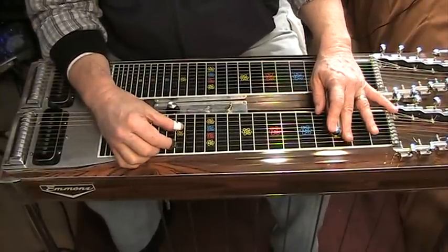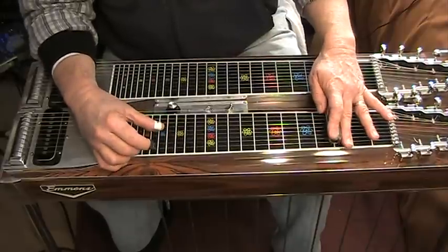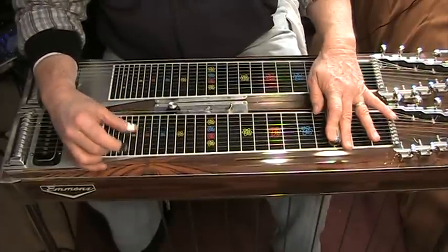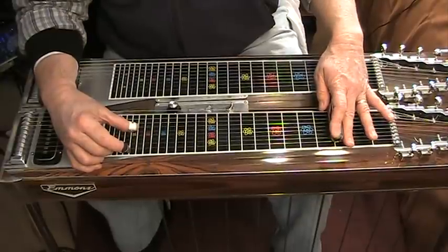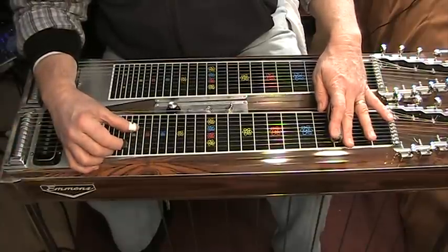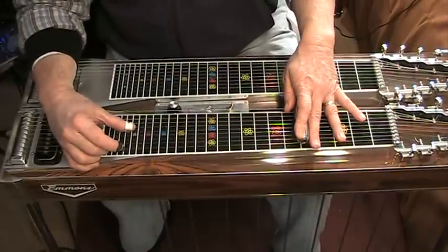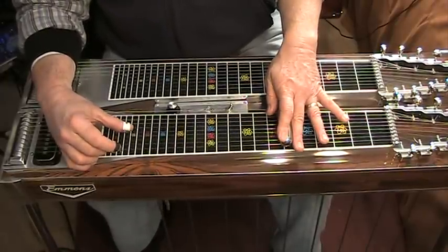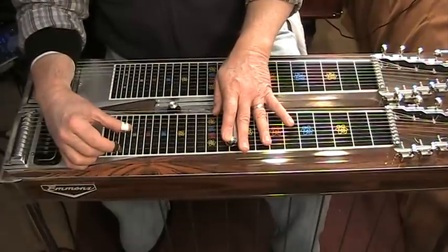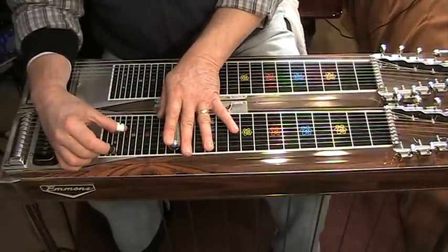I still mess up when to use the knee lever, but I'm getting better at it, and I'm sure you can too. The A pedal's down through everything, so I'm not going to talk about the A pedal — it's always down. I'm only going to talk about the knee lever. Third fret: no knee lever. Fifth fret: use the knee lever. Sixth fret: no knee lever. Eighth fret: no knee lever. Tenth fret: use the knee lever. Eleventh fret: no knee lever. Thirteenth fret: no knee lever. Fifteenth fret: no knee lever.